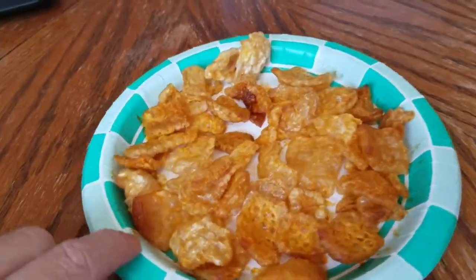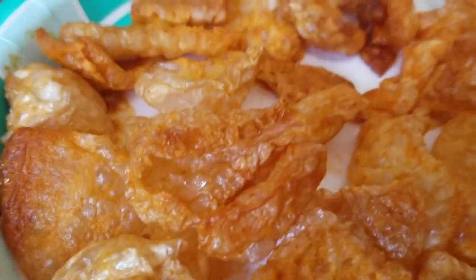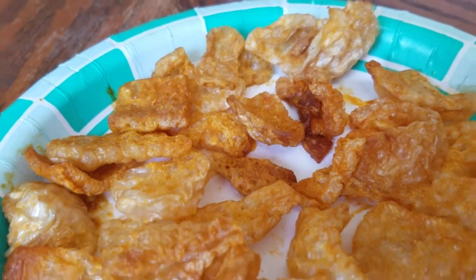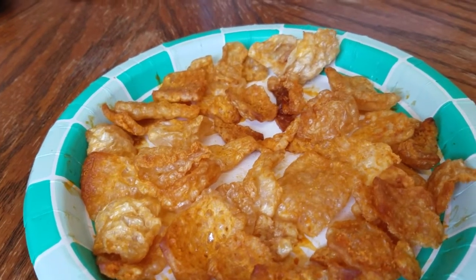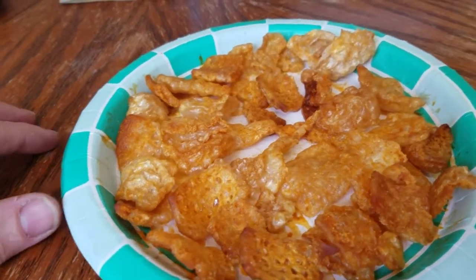There you are buddy — that came out looking just like that. Listen close, you can still hear them popping and crackling. Let them cool off for about 30 seconds or a minute, now you're good to go.